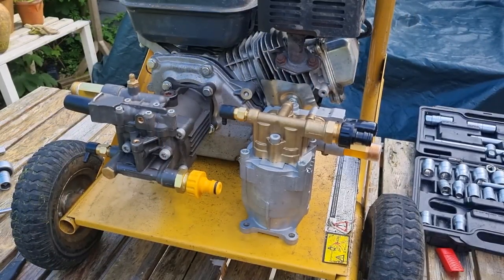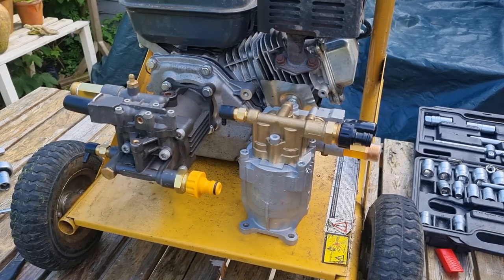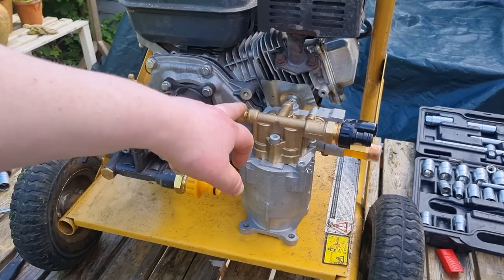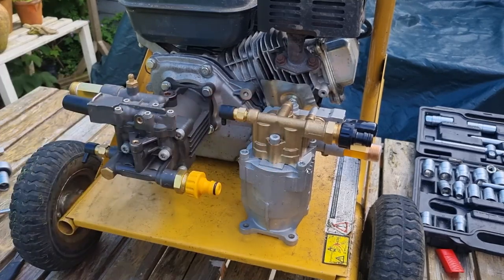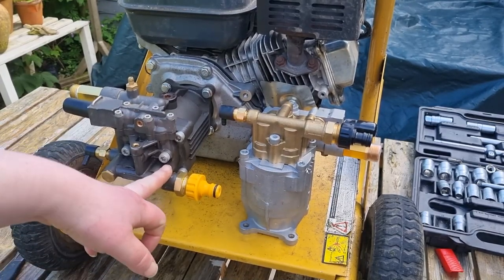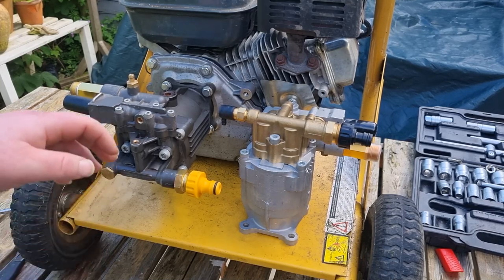So just a little back story — my pump has burnt out, it just keeps overheating, so I think it's time for a new one. I've got a new replacement pump direct from the manufacturer. It's a slight upgrade because I've gone for the brass pump head rather than an aluminium pump head like my old one, but it's got the same pressure output and the same litres per minute. This is a 12 litres per minute machine, peak pressure 4000 PSI.